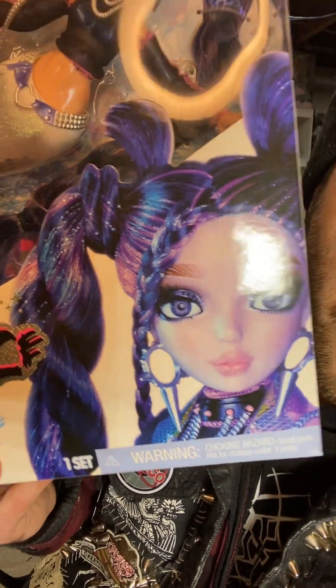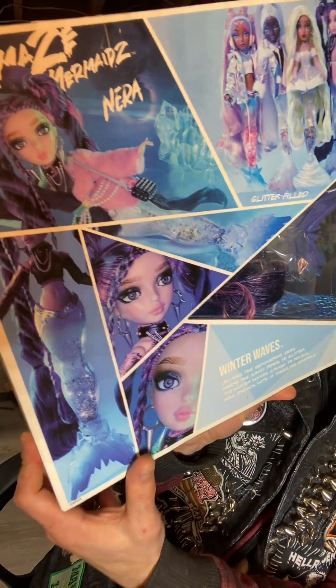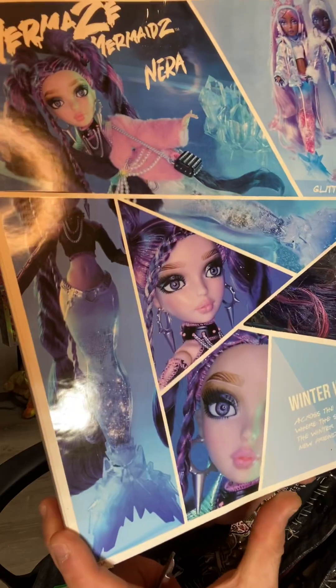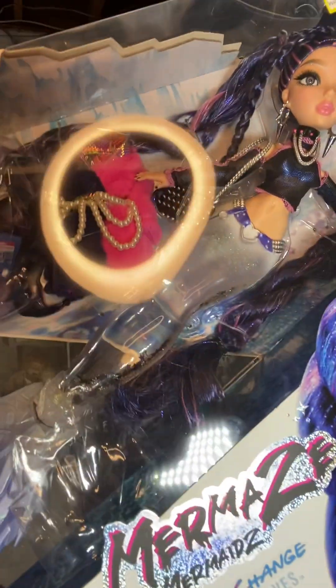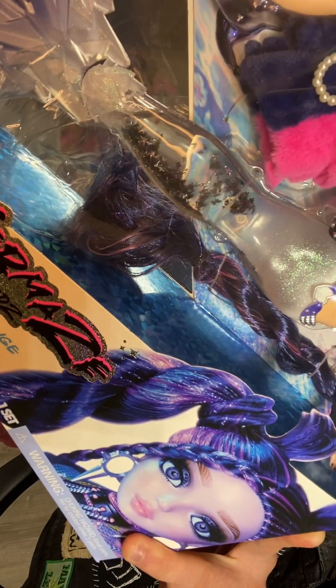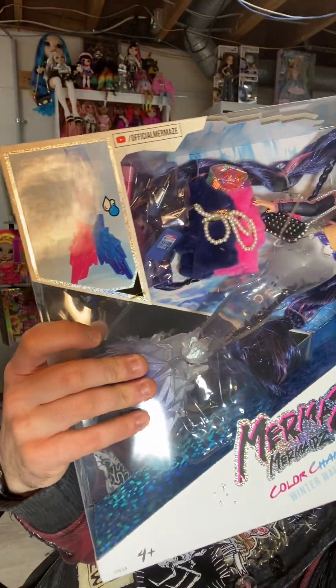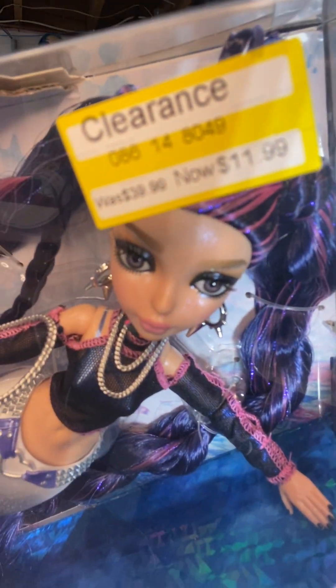Here's her photo in the front. Here is the Mermaze Mermaidz — we have a little M here. We have this beautiful little portrait of her with little glimpses into her beautiful display. She is also glitter filled, which is very Novi Stars of them to do — I love that. The boxes you cannot play with their tail, thank goodness. They do come with stands, and this one was also clearanced for $11.99.